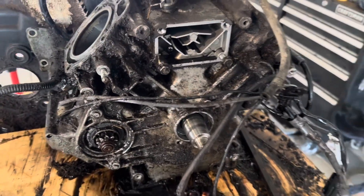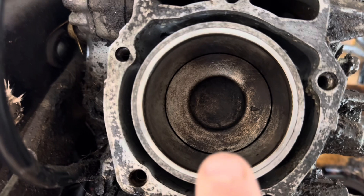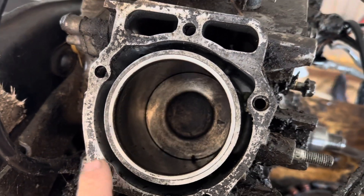The carburetor was bad — pulled it off, the float had a hole in it. This cylinder here — I wish I got a video of it — was plumb full of antifreeze. So the head gasket was leaking. The heads look good though.